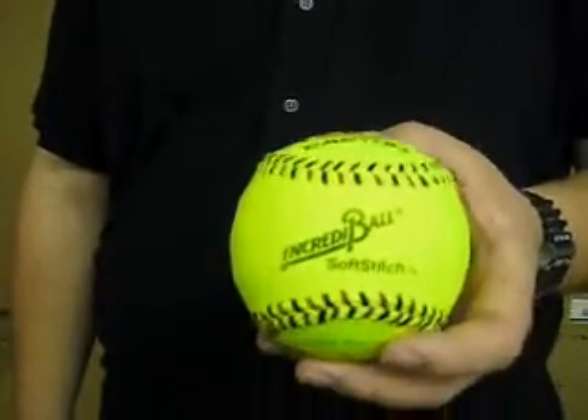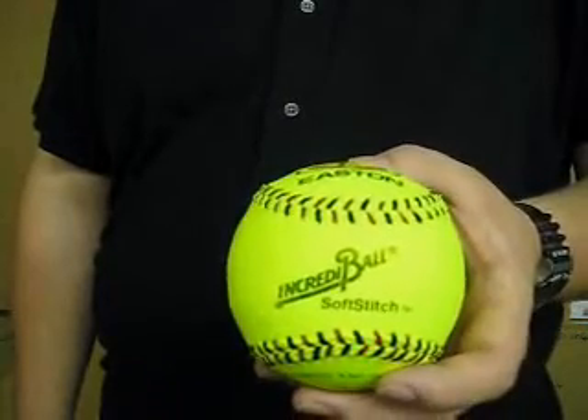This is the 12 inch Soft Stitch Incrediball in neon color and can be purchased at moorleyathletic.com.